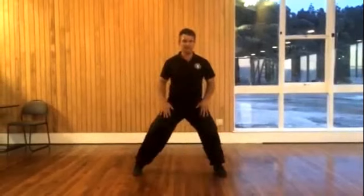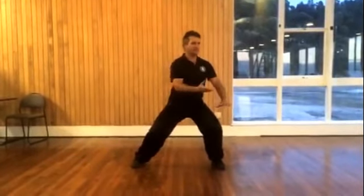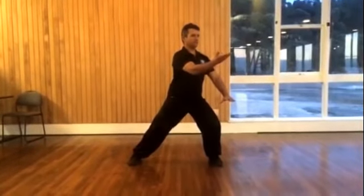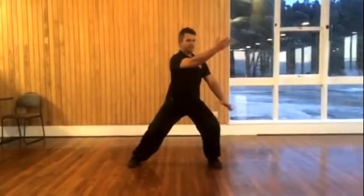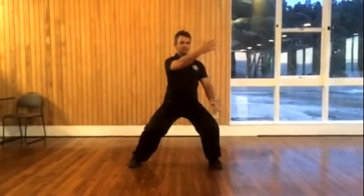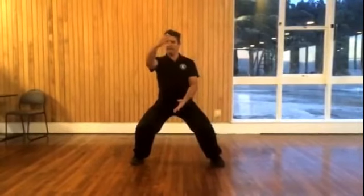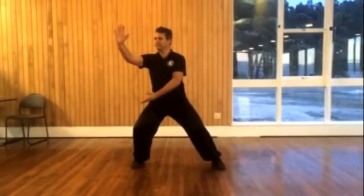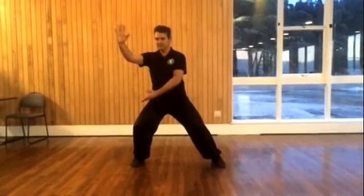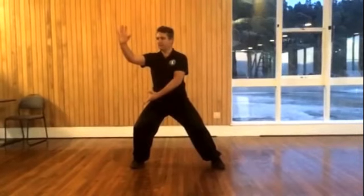You'll recall in the last lesson we were sitting in the horse riding stance and we'd come across and lengthened out from the body, then sinking and returning back through the center and then lengthening and pressing outside. So now we need to work the change from this position to enable us to go back the other way and develop some continuity.